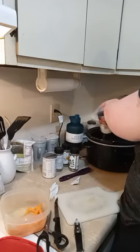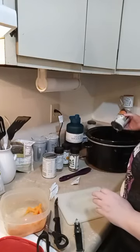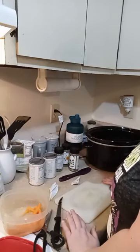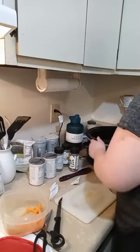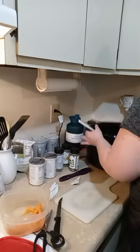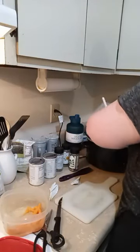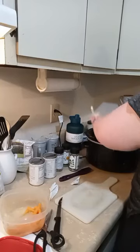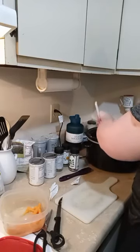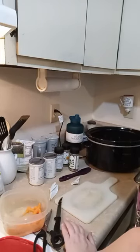We're going to stir this up and let it simmer low and slow until about 2 or 2:30. Then I'm going to add some green spinach spaghetti noodles to give it that chicken noodle soup feel, and that is going to be dinner. Since our chicken was already creamy — it had cream cheese in it — the soup already has a creamy base. Dinner will be ready by about 3.